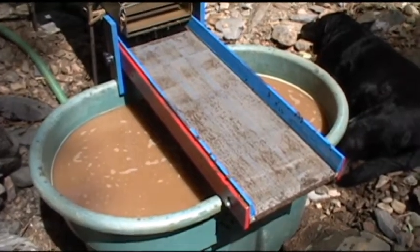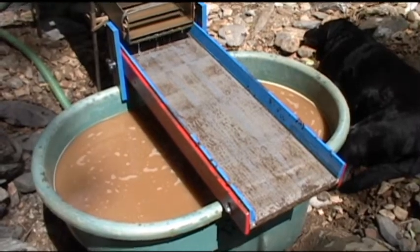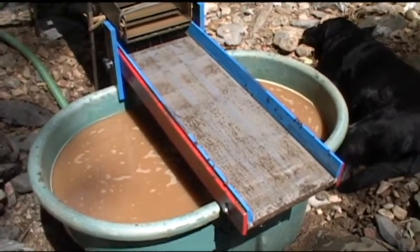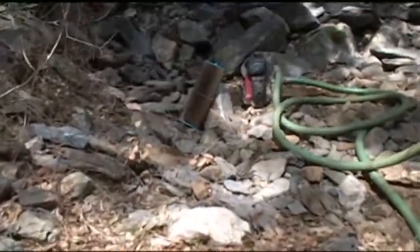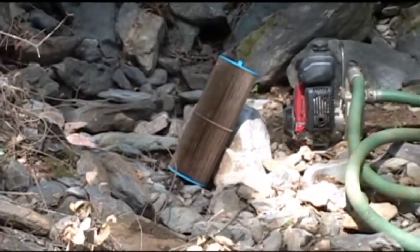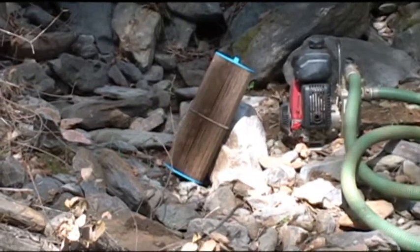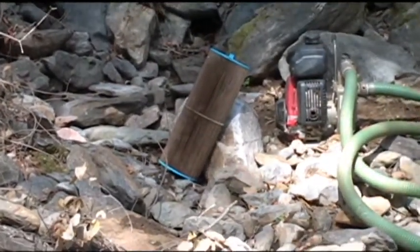The screen worked pretty good — didn't let anything go through. The only thing that gets in the tub is minus 60. The problem is the filter over there — that was after one bucket. It started to choke off the pump. It was still pumping, but it was straining. So I don't think that type of filter is going to work.